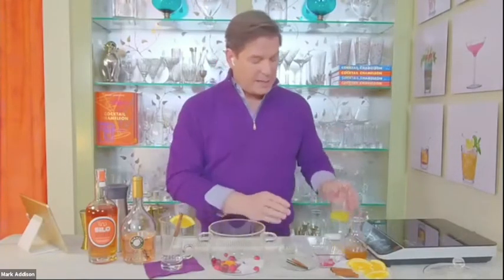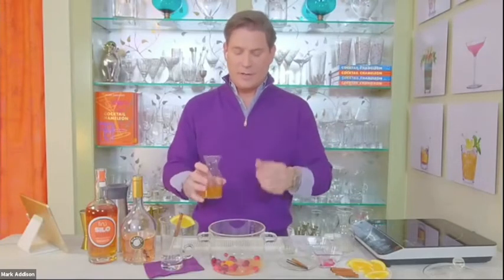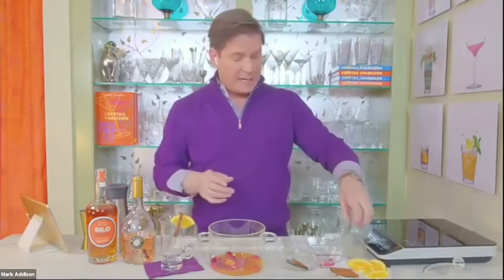Then I'm adding an ounce of fresh squeezed orange juice. After you peel the orange, you can juice it, so you use the whole orange without wasting anything. Then two ounces of nice fresh apple cider. You can use bottled apple juice, but use an unfiltered variety because it has a nice viscosity that helps with the mouthfeel of the cocktail. I'm using fresh apple cider because I live in Vermont and they have apple trees.